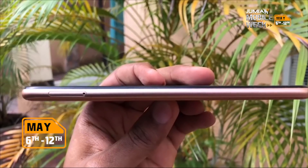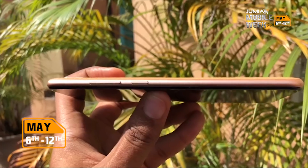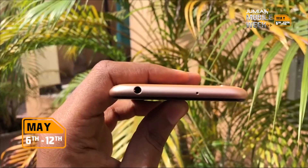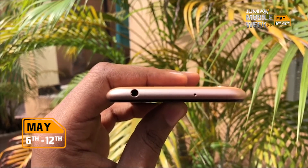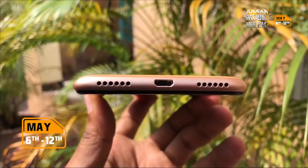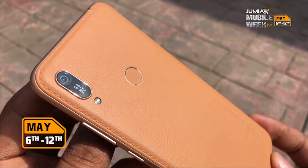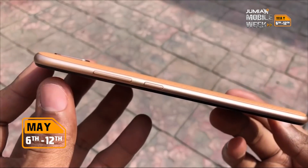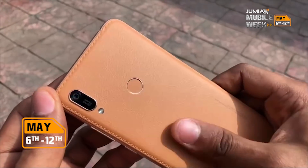On the left, you have a SIM tray that houses two 4G LTE SIMs and an SD card. On the right, you have a power button and volume rocker keys. On the top, you have a 3.5mm headphone jack and a noise cancellation microphone. On the bottom, you have a speaker and micro USB port. The Y6 Prime 2019 is made from a polycarbonate material, just like its elder brother the Y7 Prime 2019. On the amber brown color, you get a faux leather grippy textured back.